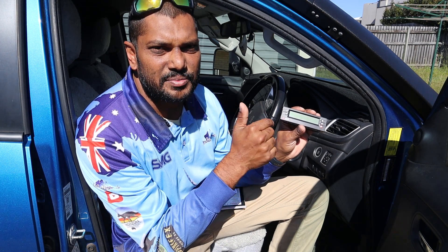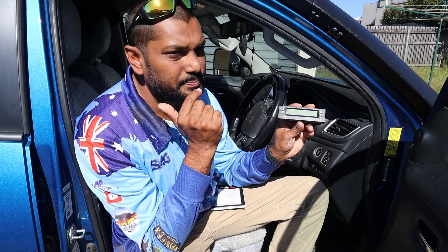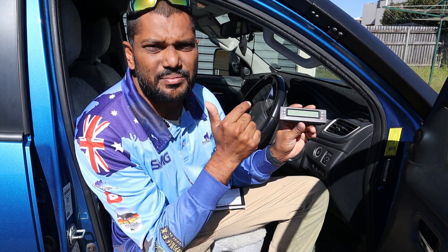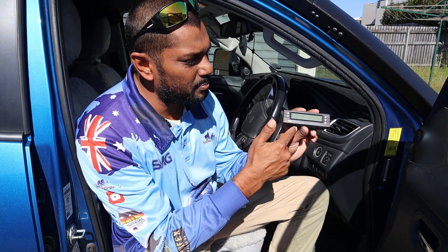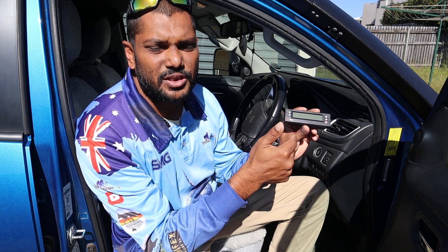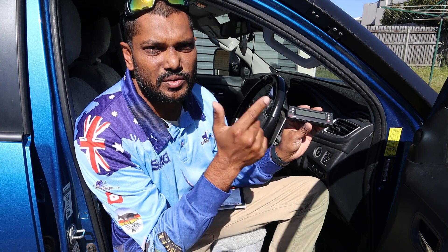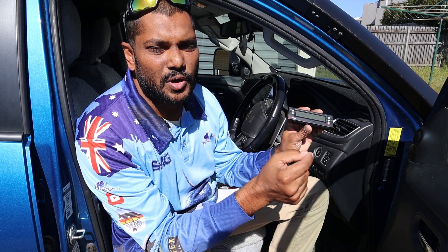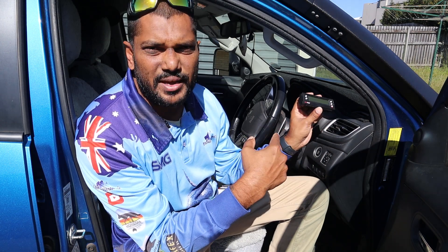I particularly use it to monitor engine temperatures and transmission temperatures. With the ScanGauge 2 you can actually download some codes online on the website for your particular make and model of car, input them, and then monitor your automatic transmission temperature. I'm going to show you how to do that for the Mitsubishi Triton — they're all the same, just make sure you go online and get the codes suited to your particular vehicle.